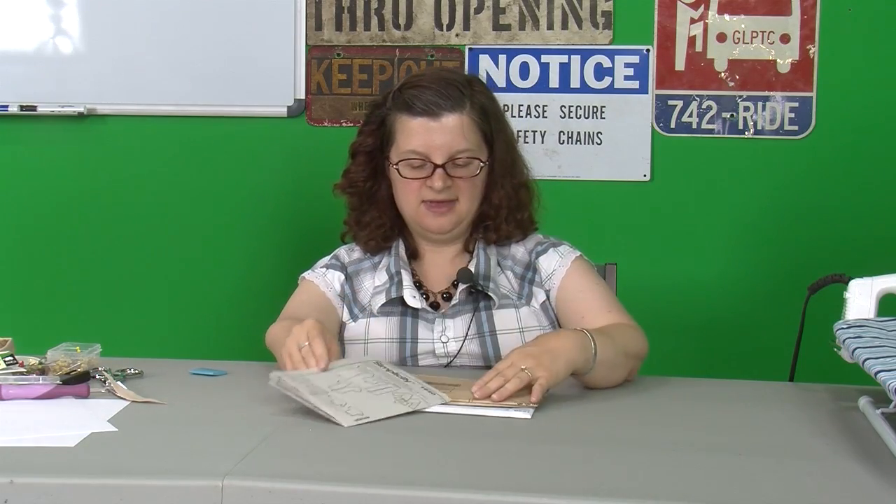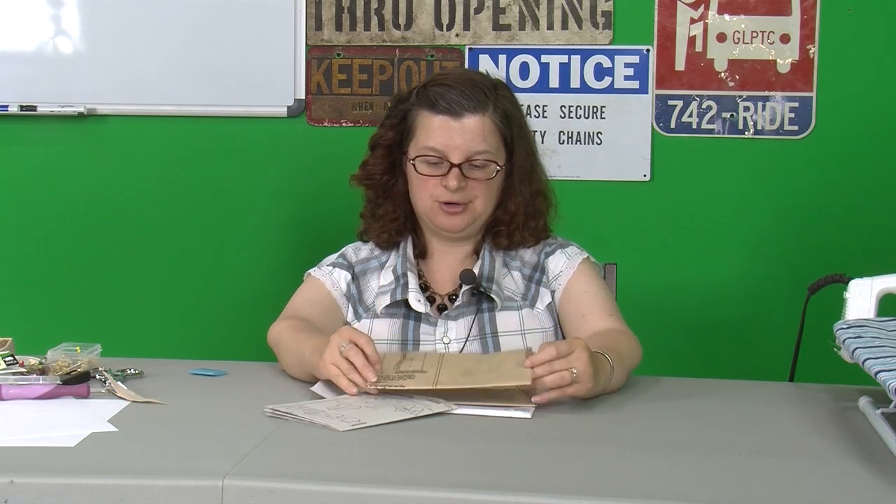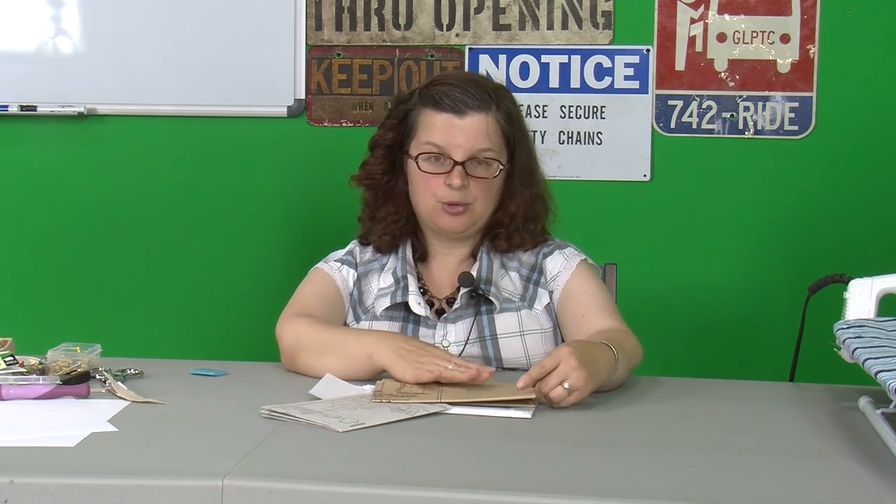We're going to open the envelope. There are two things that come inside every envelope. The first thing is a set of instructions that look like this. And the second thing is the patterns. These patterns are printed on recycled paper — it's extremely thin, it's thinner than your average tissue paper. It has all sorts of different information on it. I'm going to go over that in a minute but first I'm going to talk to you about the instructions.